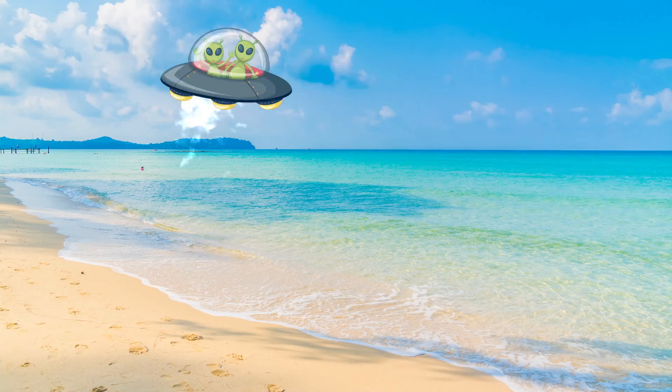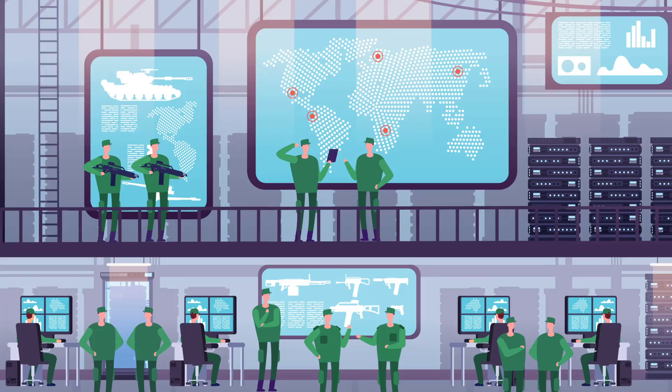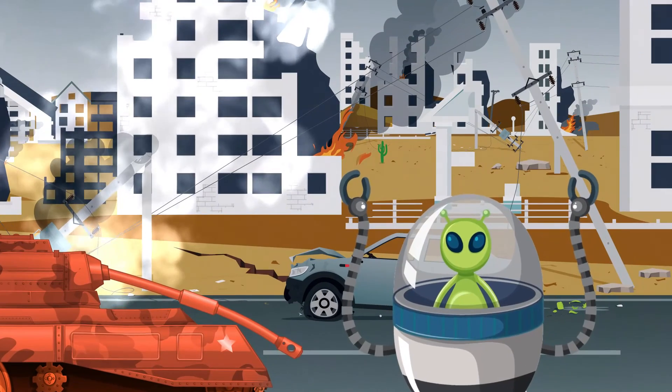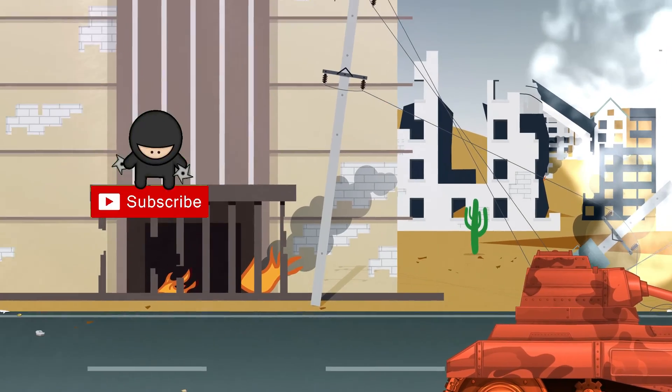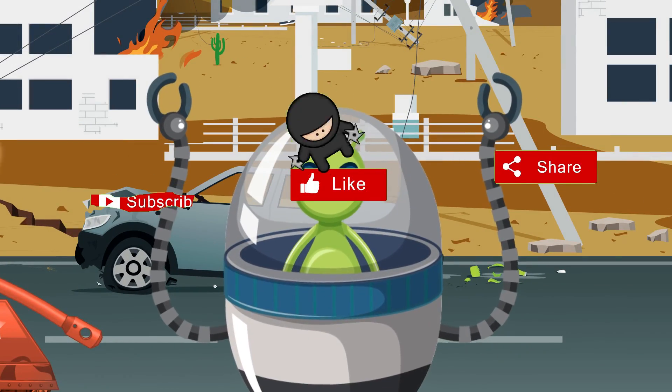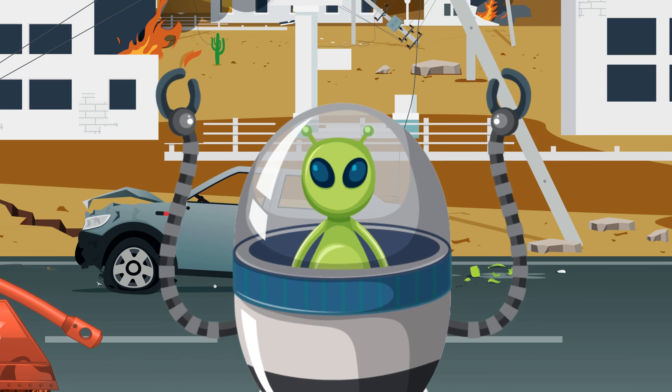You have defeated the aliens and saved the world! Share this riddle with your friends. Meet you again with another interesting video. Please support us by subscribing to this channel, liking this video, and sharing it with your friends. Bye!